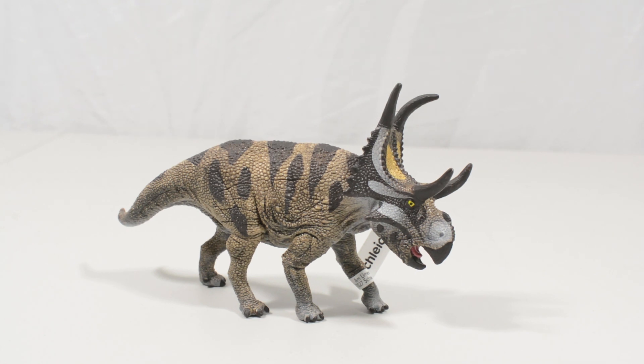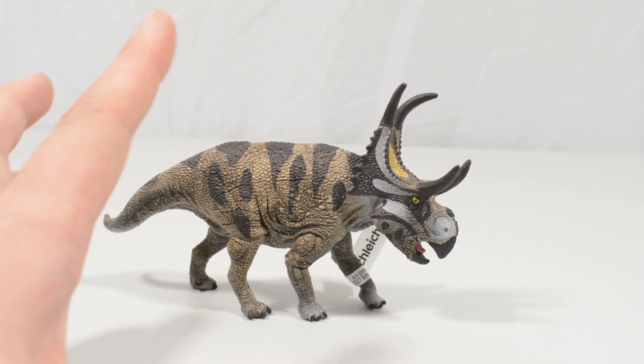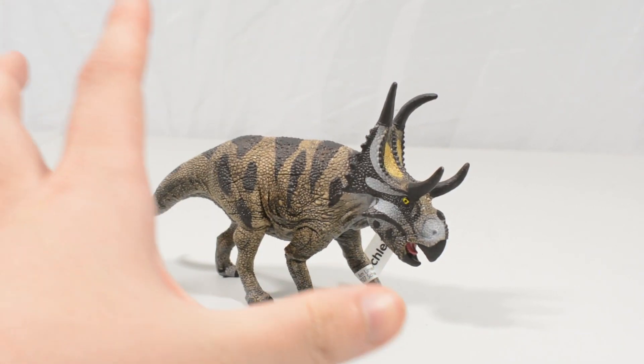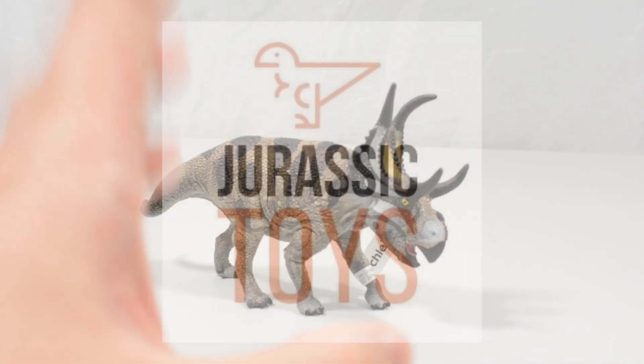Hello everybody and welcome back to another review here on Jurassic Collectibles. Today we are taking a look at something a little bit different. This is the Schleich Diaboloceratops. It is a very unique dinosaur and a really cool little figurine. Before we take a look at this, I do want to say a big thank you to Dan at Jurassic Toys.